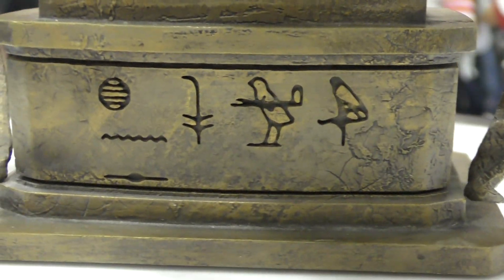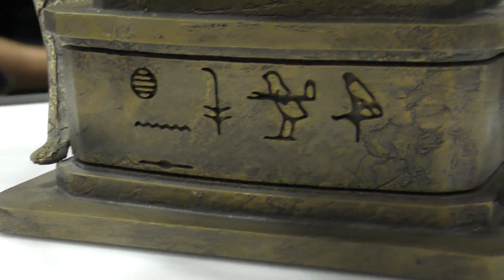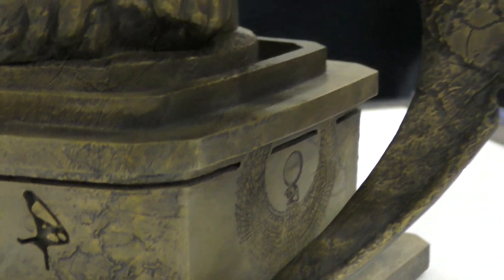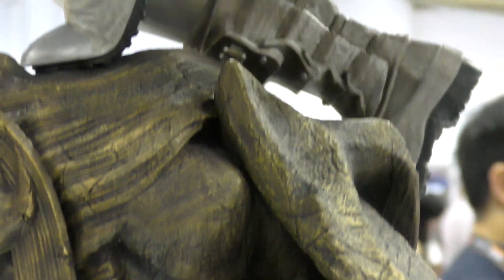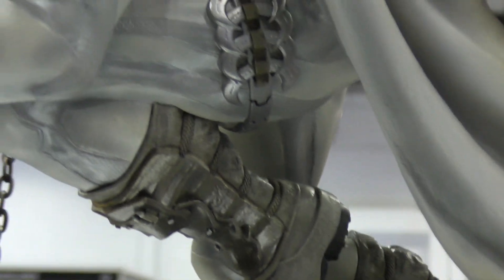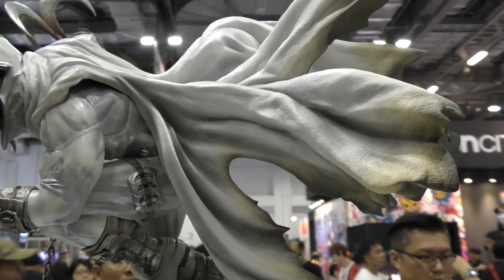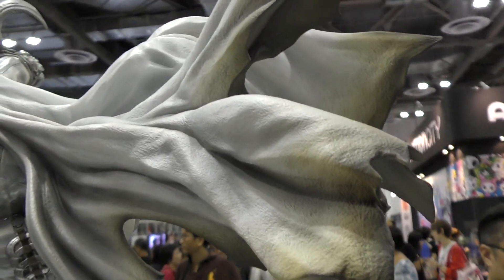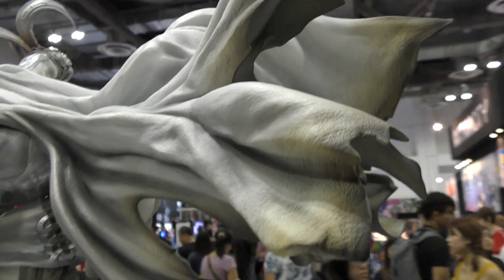There's also some hieroglyphics on the bottom of the base, with pounded symbols on the sides. And one of the best things about this piece is also the cape — these sort of almost burnt edges and the way that it flows.